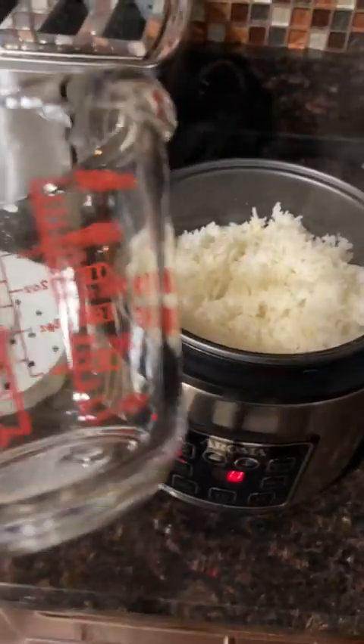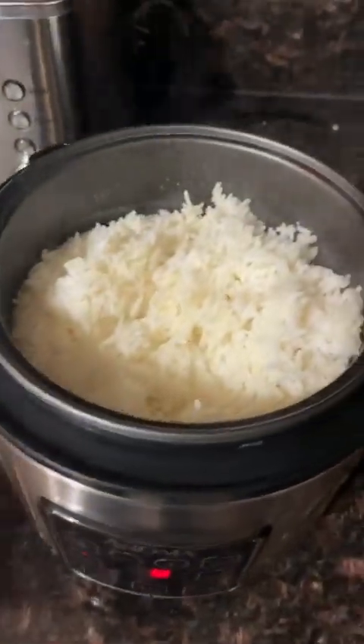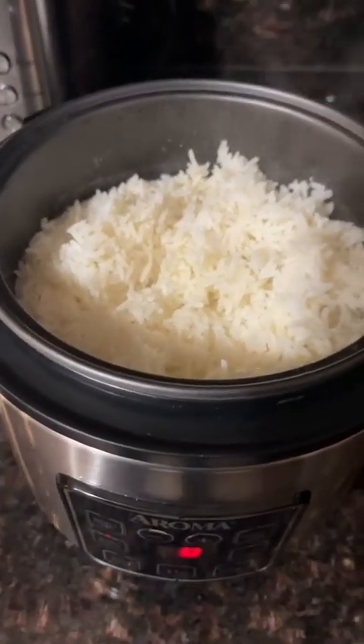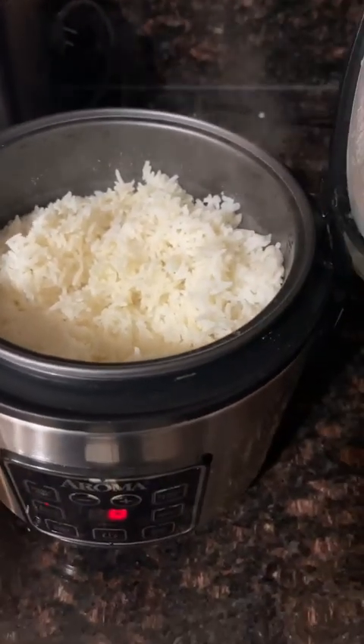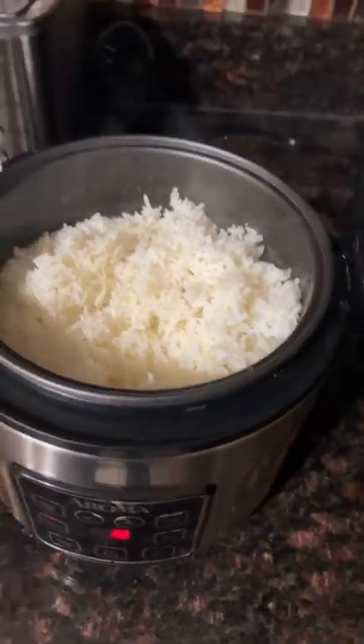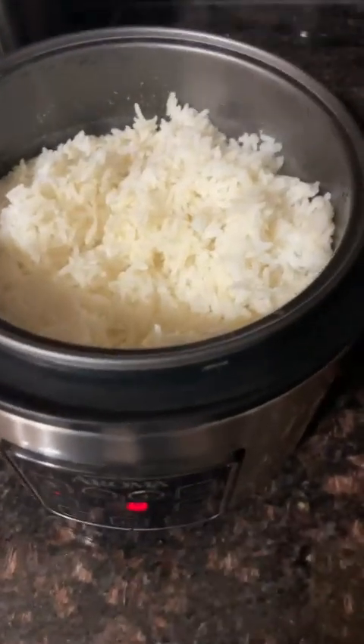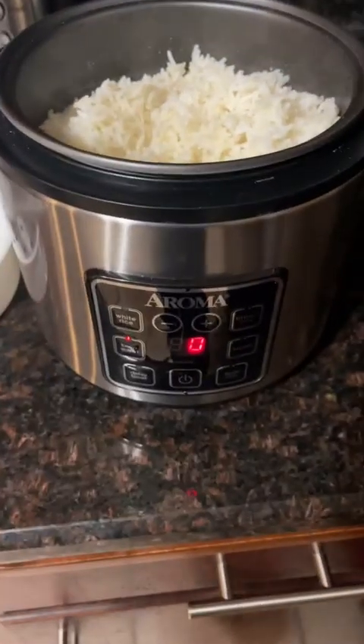The way I use it: I take a regular measuring cup and I do two cups of rice and two and a third cups of water. So fill it up to two cups of water, then take a third cup and add that, then fill with two full cups of rice. That's the measurement I go with.